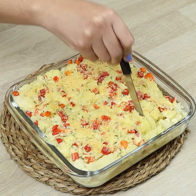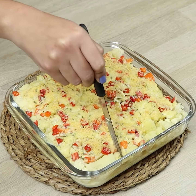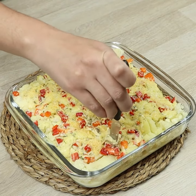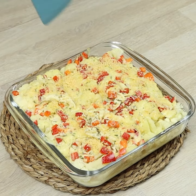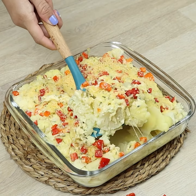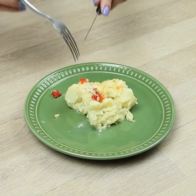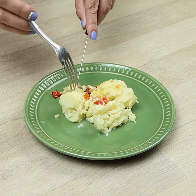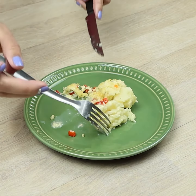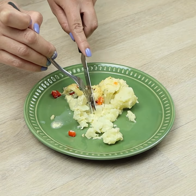And our delicious recipe is ready. Give me a grade from 1 to 10. Thank you so much for watching the video, guys. I hope you all enjoyed it. A big kiss and see you tomorrow. Bye-bye.